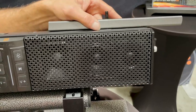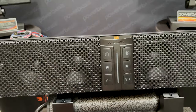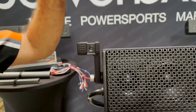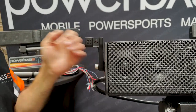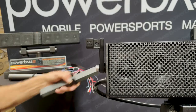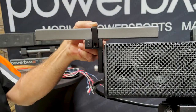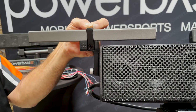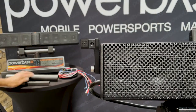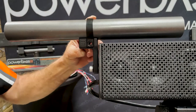If that's not the option for you, you can utilize the L brackets. The L brackets give you the same concept — drill a hole through, use your lock nut on top, and tighten it up. If you have a square bar, you can use square clamps right to the L bracket and mount it as shown. If you're mounting it to a round roll cage, you can use the round clamp option and do the same concept.